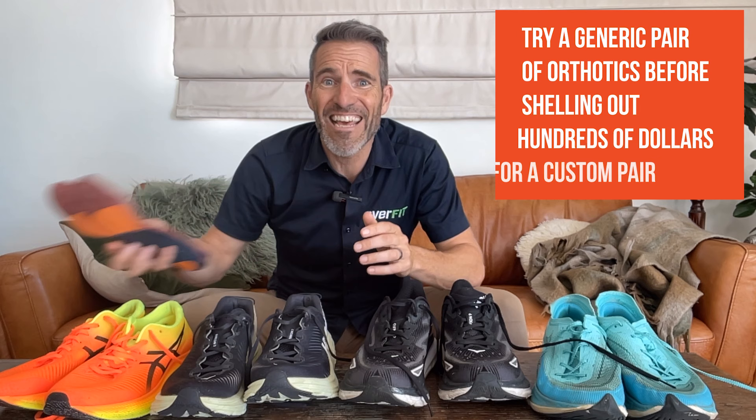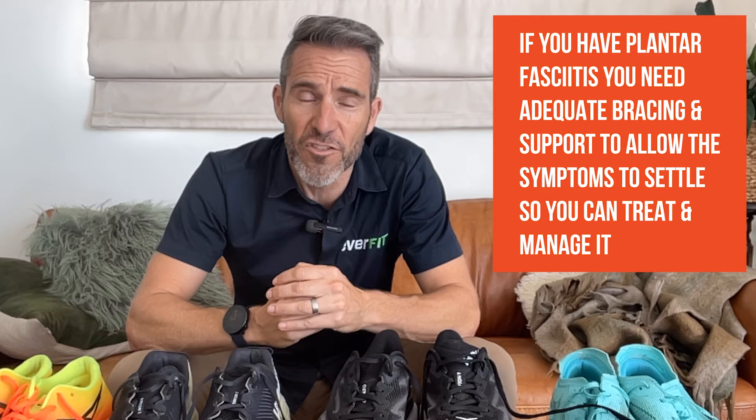Rather than shelling out hundreds of dollars for a custom-made pair, try a generic brand first. A recent study — I'll put the link below — showed that referral to a podiatrist for custom-made insoles does not lead to better outcomes compared to sham insoles or usual GP-led care. Now don't get me wrong, I'm all for minimal shoes and barefoot running has a place in everybody's training regime, but just not when you have plantar fasciitis brewing. You need adequate support to allow symptoms to settle so you can treat and manage it.